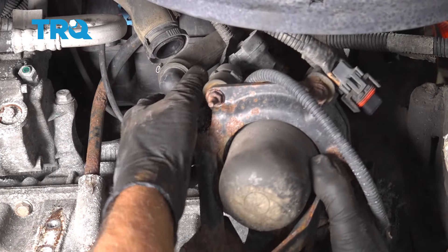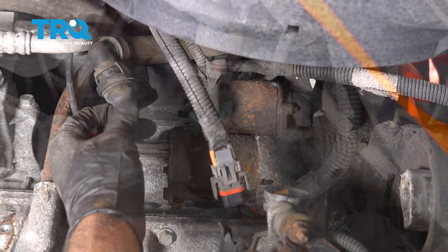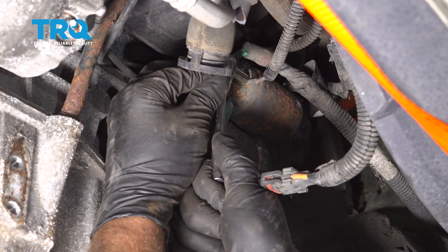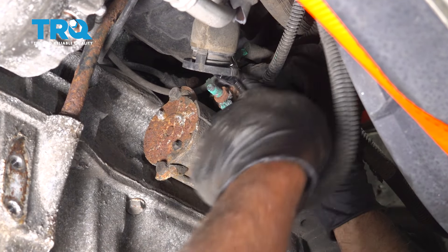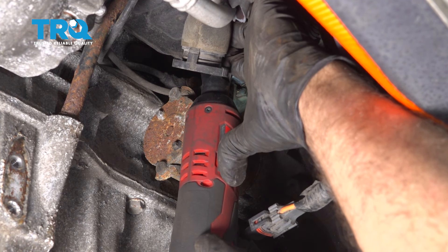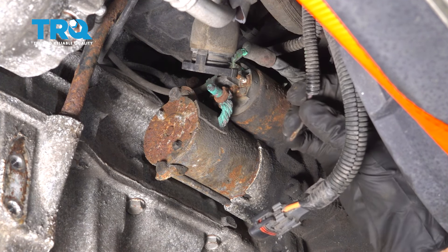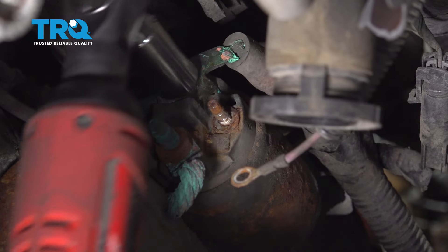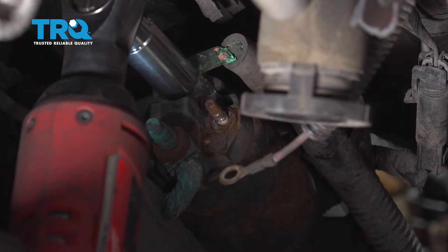Take these bolts out for the bracket using a 13-millimeter socket, and then these two bolts as well. Push that connector and try to pop that hose off.